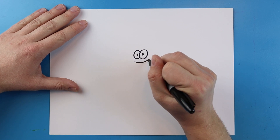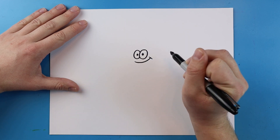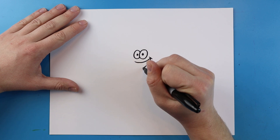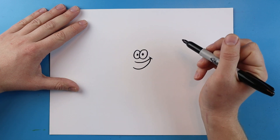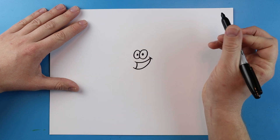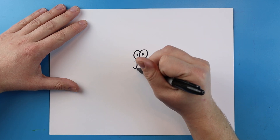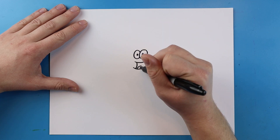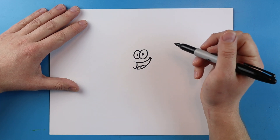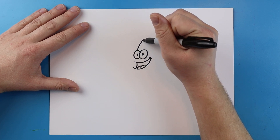Starting right here underneath the eyes, you want to make a nice big smiley face. It goes all the way out, then you add a little line and draw another one that curls all the way back out. Then make a little line that curls down, and then a line that curls to here with a little bump right here for the tongue.